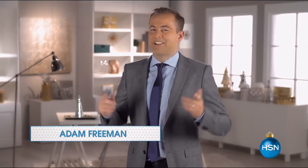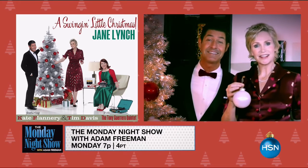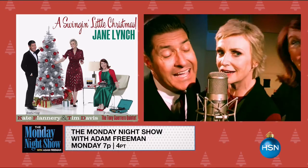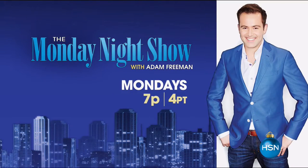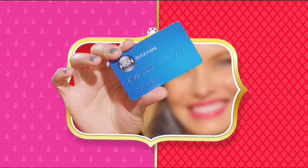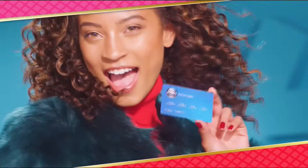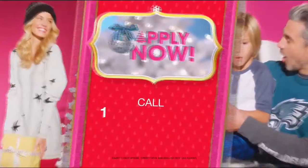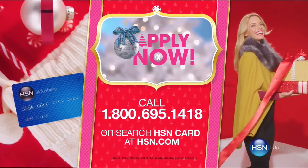Six more Mondays to marry — countdown on the Monday Night Show. Award-winning singer, actress, and comedian Jane Lynch is performing right here live, singing festive holiday songs straight off her brand new CD, 'A Swinging Little Christmas.' Join Jane and me on Monday for a fun-filled show at 7. Also: get $20 off when you apply and are approved for the HSN card, plus extra flex offers, no-interest VIP financing, and an additional $10 off your next purchase. Call 1-800-695-1418 or search HSN card at HSN.com.